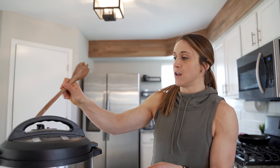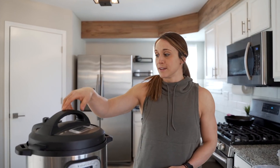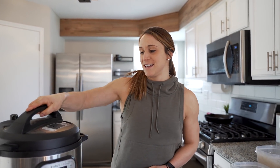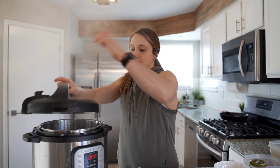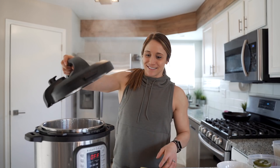The instant pot has been cooking — I let it go a little longer on low since the chicken was thicker, somewhere between five and seven minutes. To release the steam, use a wooden spoon — don't use your hand — and just push the valve. The less time you leave it on low, the more steam will shoot out. Once all the steam has released, it will unlock and you can take the lid off. It smells so good!